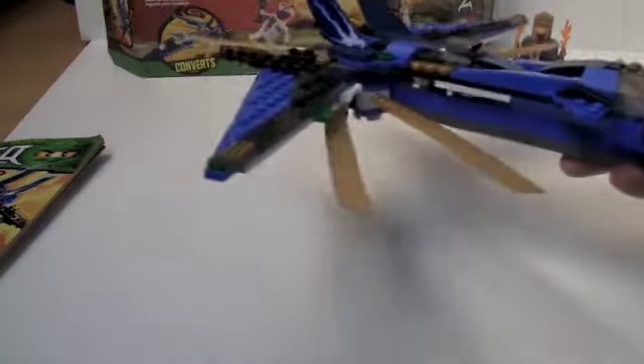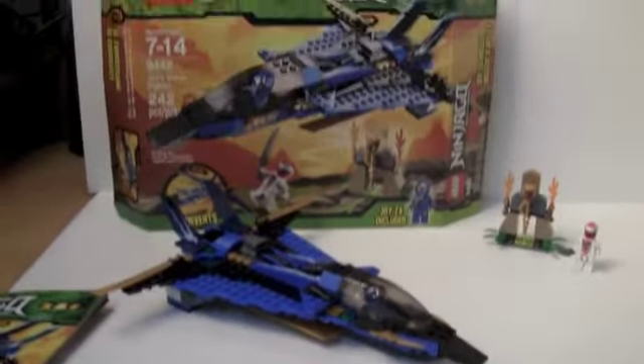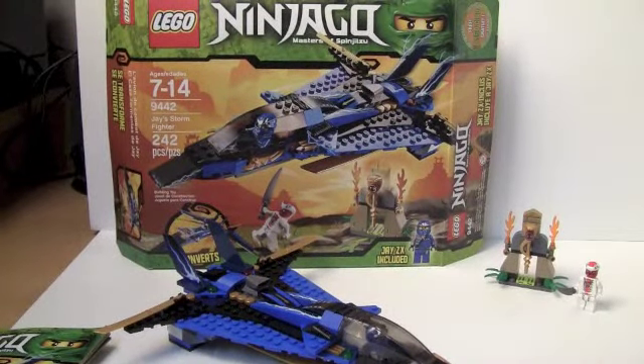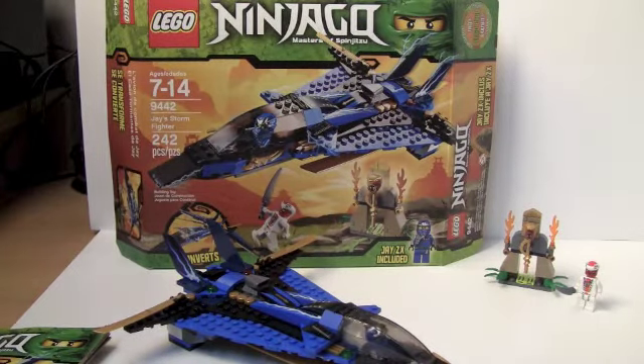Maybe the blades are for slowing down or landing or something — I really don't know. I'm gonna fold it back up into the normal plane. I think this would be a really cool set if you're a younger kid who wants to play with it. I don't recommend it that much unless you want it for the staff or the snake figure. Or if you wanted the four ninja vehicles — they kind of make you collect four of everything, even though there are five snake tribes and only four staffs.